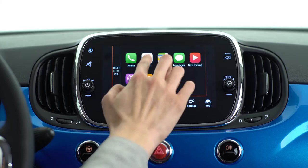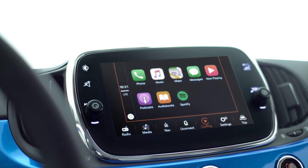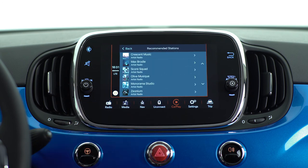You can also tap the music icon to get access to your songs and radio stations. Supported third-party audio apps show up automatically in CarPlay. Just tap the app icon on the display and choose your favorite song or playlist.